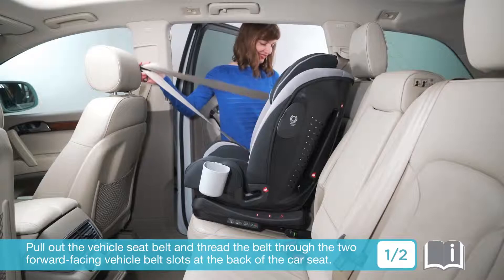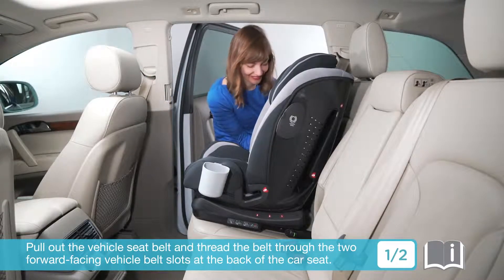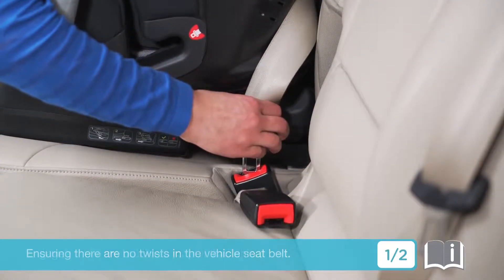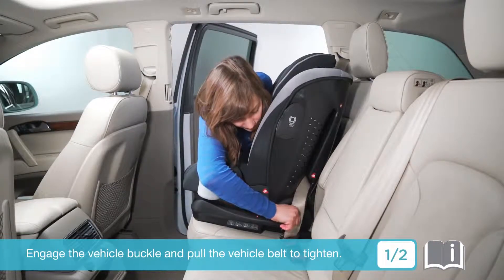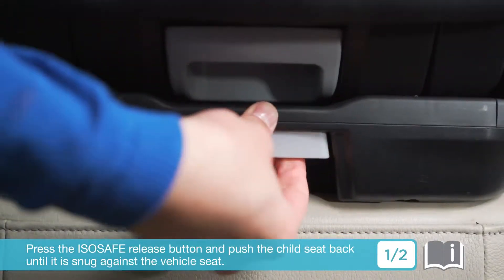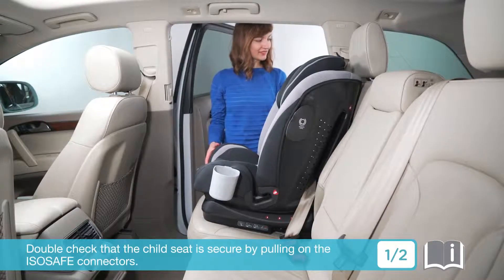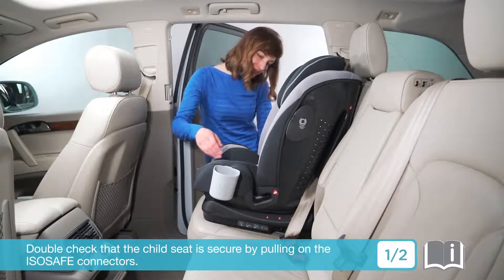Pull out the vehicle seat belt and thread the belt through the two forward-facing vehicle belt slots at the back of the car seat, ensuring there are no twists in the vehicle seat belt. Engage the vehicle buckle and pull the vehicle belt to tighten. Press the ISOSAFE release button and push the child seat back until it is snug against the vehicle seat. Double-check that the child seat is secure by pulling on the ISOSAFE connectors.